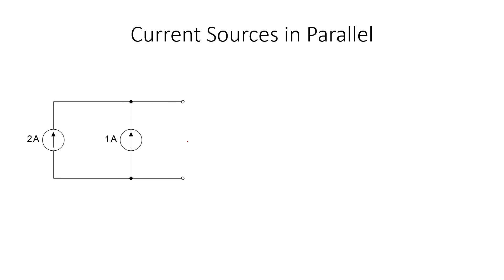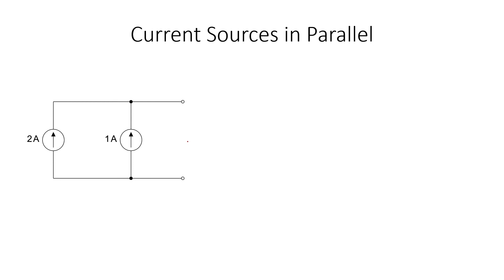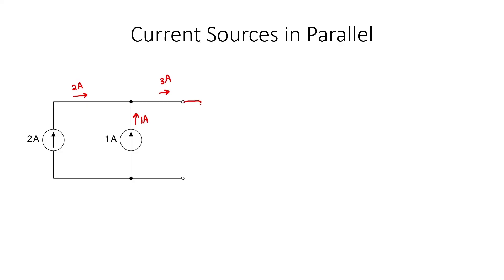Let's take a look at what happens when we combine current sources in series and in parallel. We don't typically purchase current sources like batteries, but current sources are used in circuit design, so it's important to understand how they behave. If you have a two ampere current source and a one ampere current source in parallel, three amperes must exit the combination. A single three ampere source is thus equivalent to the parallel combination of a two ampere and a one ampere source.